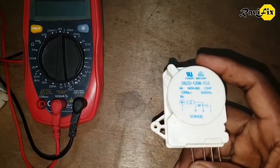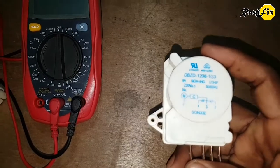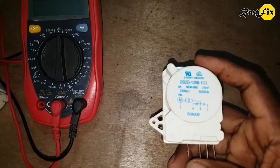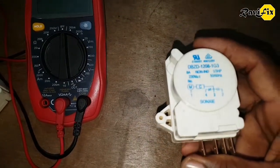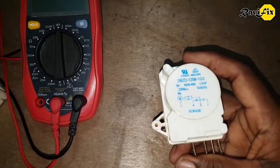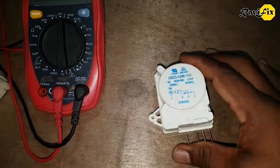This is a typical defrost timer switch. First and foremost, let's talk about how this defrost timer works. Basically this is a switch — it switches the refrigerator compressor to make it cool the refrigerator, and after a period of time it toggles the switch and activates the defrost heater.